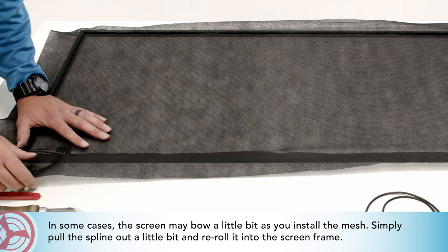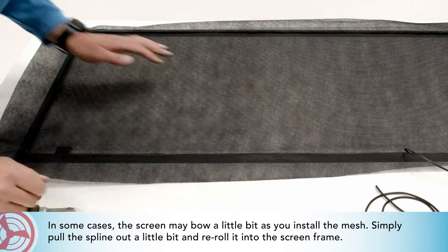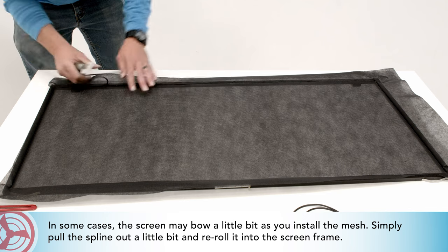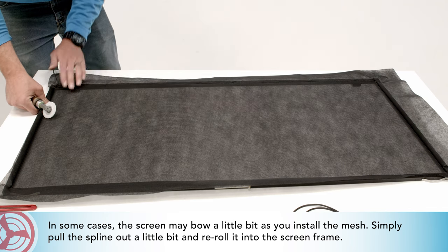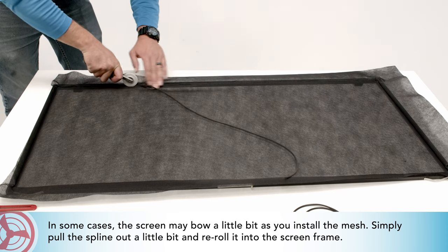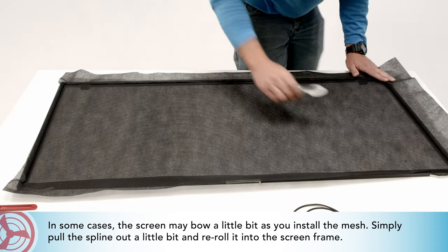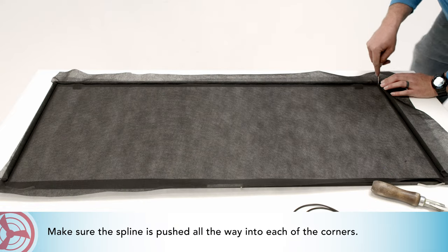In some cases, the screen may bow a little bit as you install the mesh. Simply pull the spline out a little bit and re-roll it into the screen frame. Make sure that the spline is pushed all the way into each of the corners.